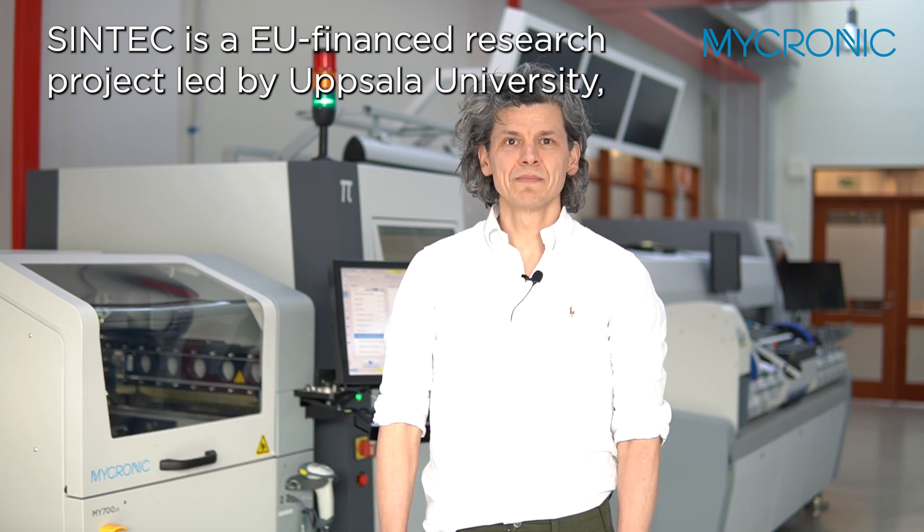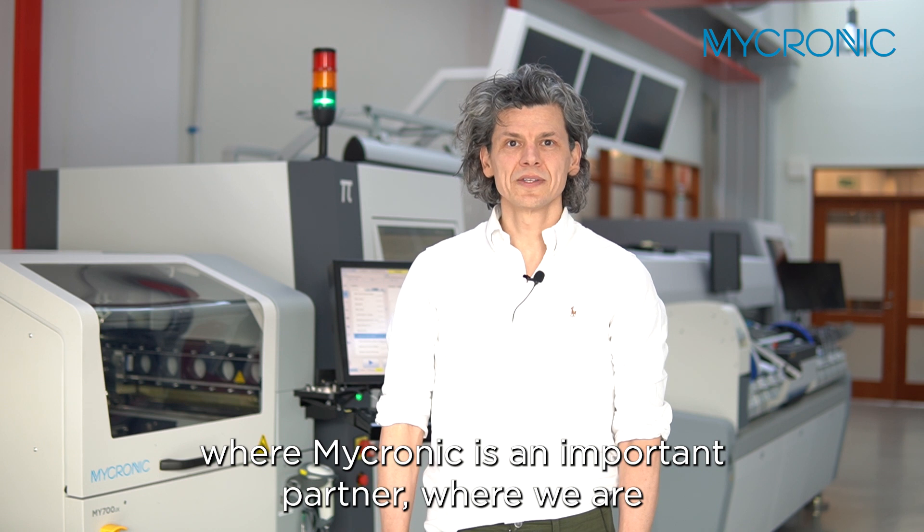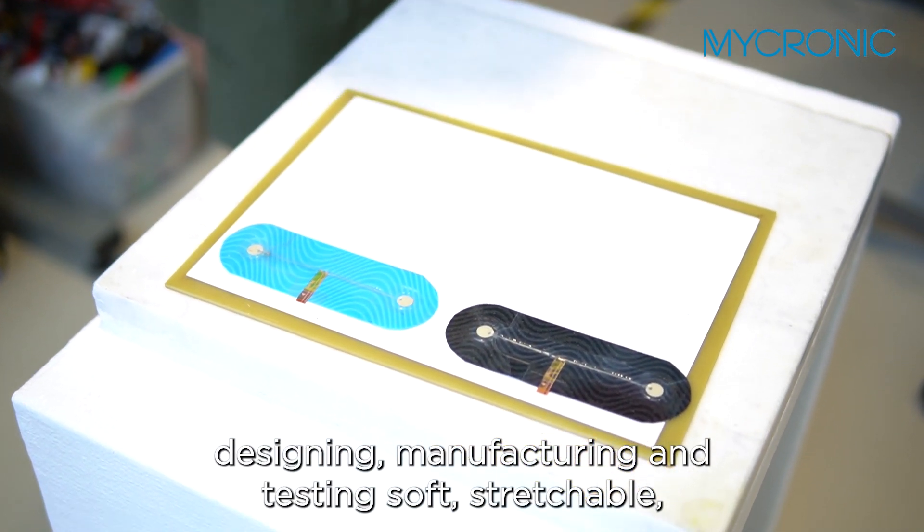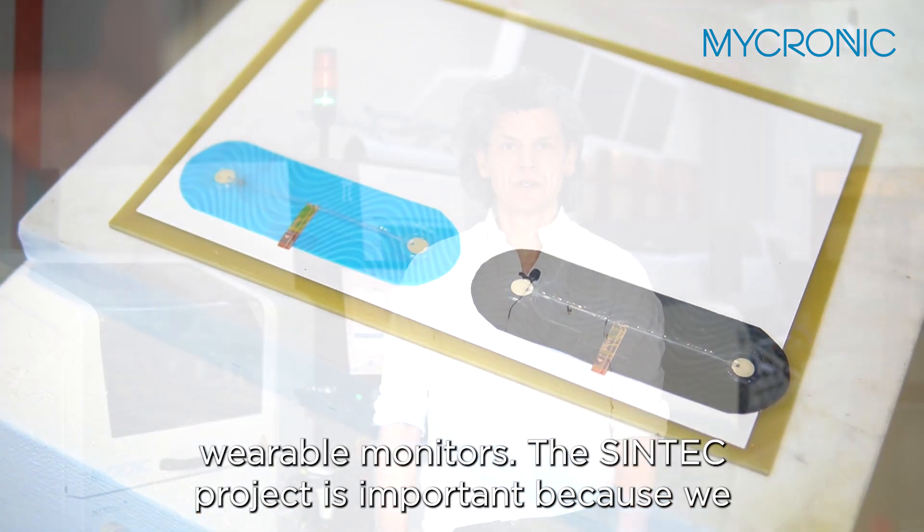Syntec is an EU-financed research project led by Uppsala University where Micronic is an important partner, where we are designing, manufacturing and testing soft, stretchable, wearable monitors.